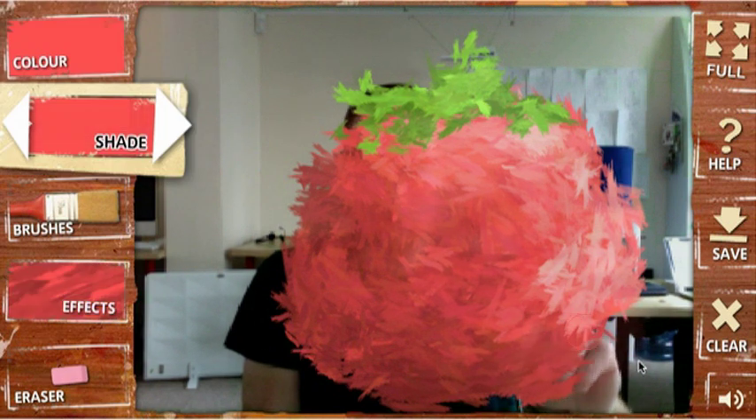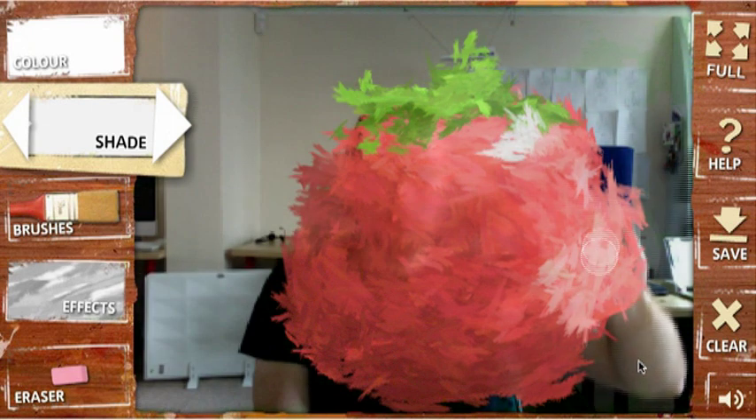Alan cleverly used a particle generator system within Flash to replicate the kind of paint effects used by artists as diverse as Monet, Van Gogh and Jackson Pollock.